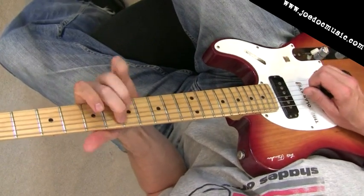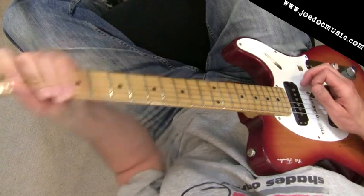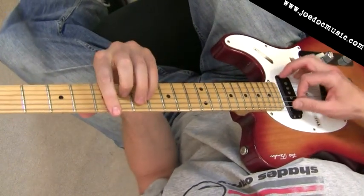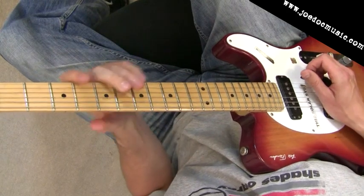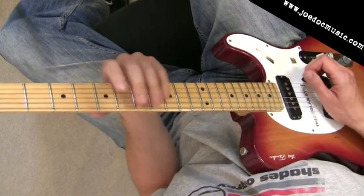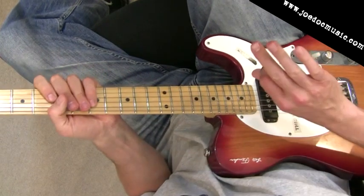We've got all those open strings ringing. So this first lick for this month's guitar journal is an A country lick, pentatonic scale based, with the dominant seventh in there as well, and I'm going to be using hybrid picking.